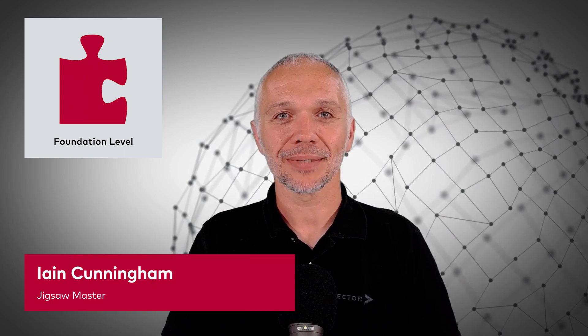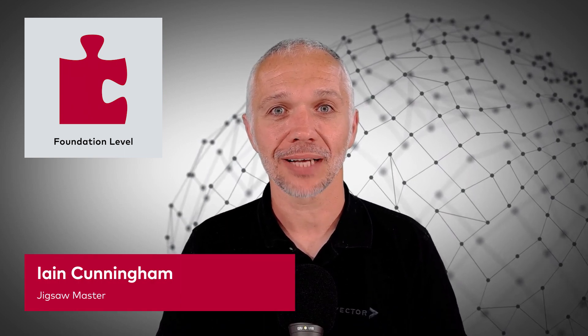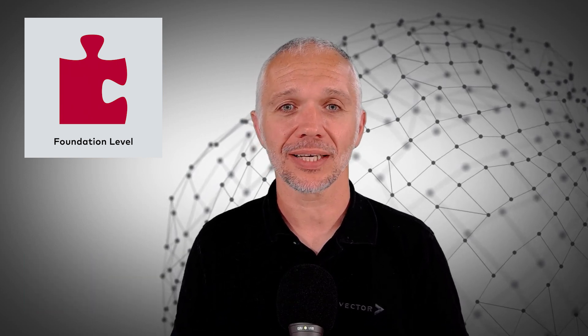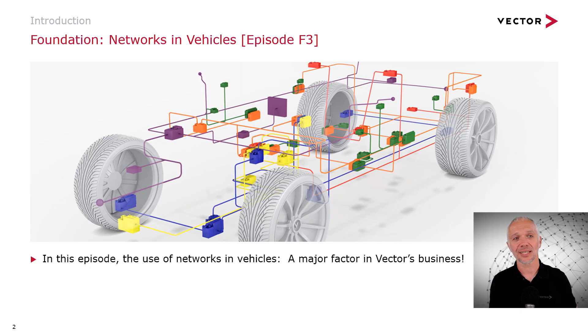Hi, I'm Ian Cunningham from Vector GB. Welcome to this episode of Engineering the Jigsaw, Foundation Episode 3, all about networks in vehicles. In today's episode, we're going to be talking about networks in vehicles, and these are a major factor in Vector's business — really the foundation of Vector as a business. Vector does more things than just networking, but if we go back 20 or 30 years in Vector's history, it was the primary thing Vector was involved in.